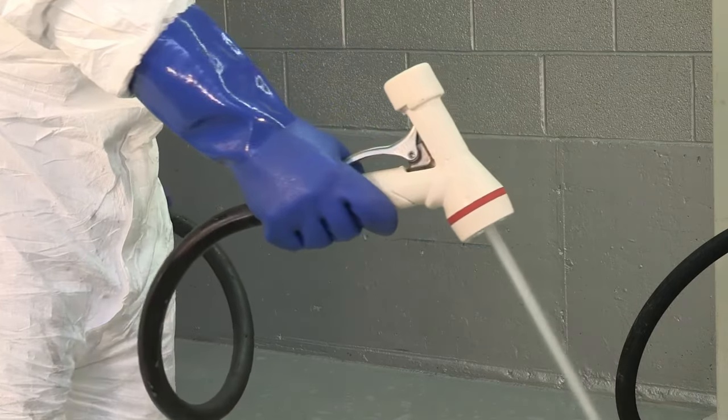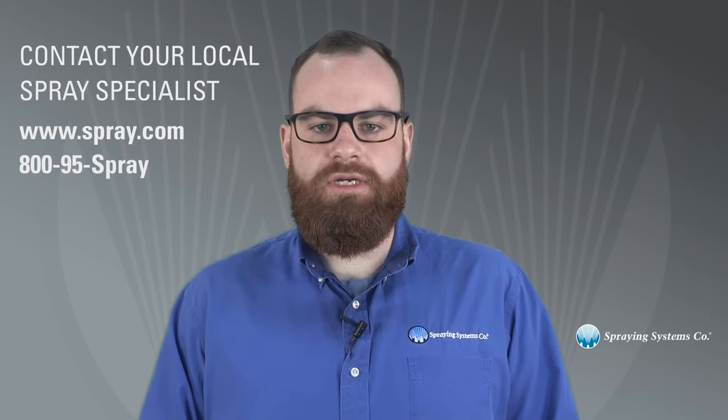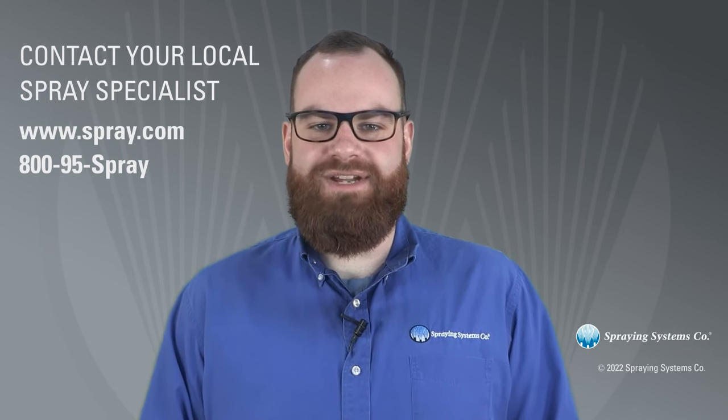This is just one of the dozens of spray gun options. To learn more about the CU-150 and other spray guns that can help dramatically reduce water use, visit spray.com or call 800-95-SPRAY.